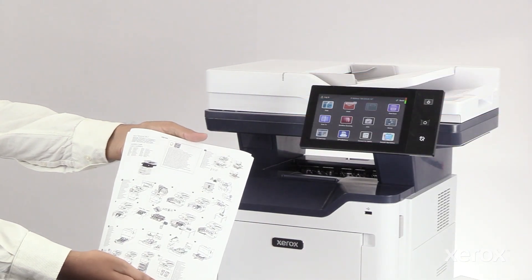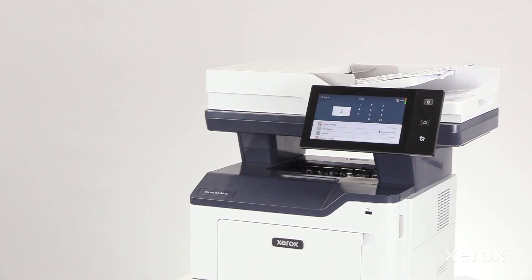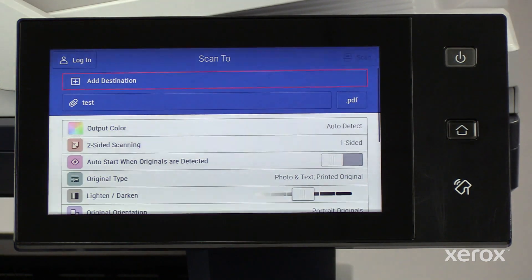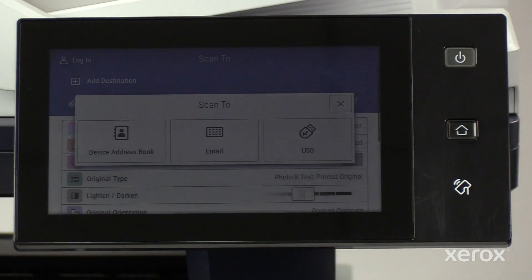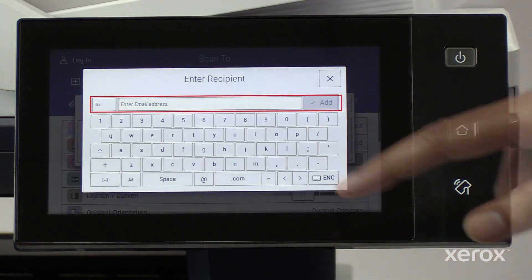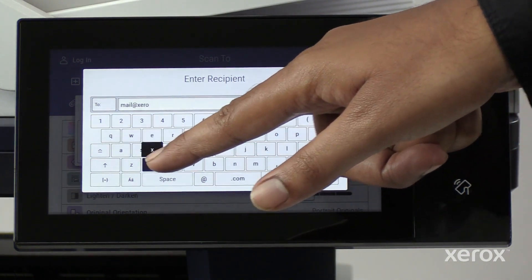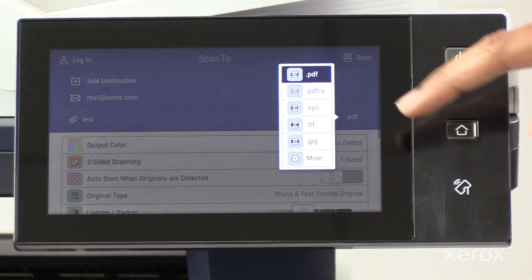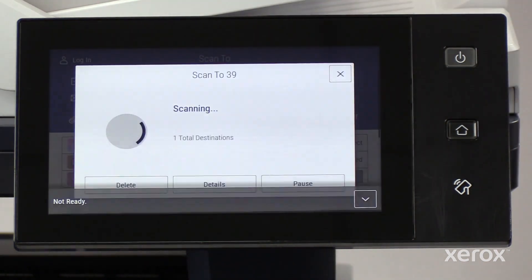Load the original document to be scanned on the document glass or into the automatic document feeder. On the control panel, touch Scan2. On the Scan2 screen, touch Add Destination. Touch Email on the scan to pop-up and enter the recipient's name. Touch Scan to scan and send the document to the recipient.